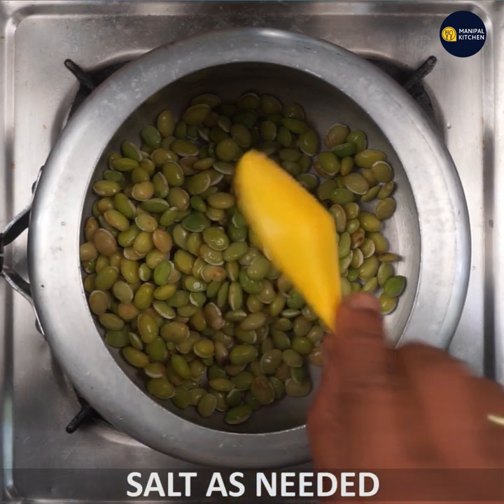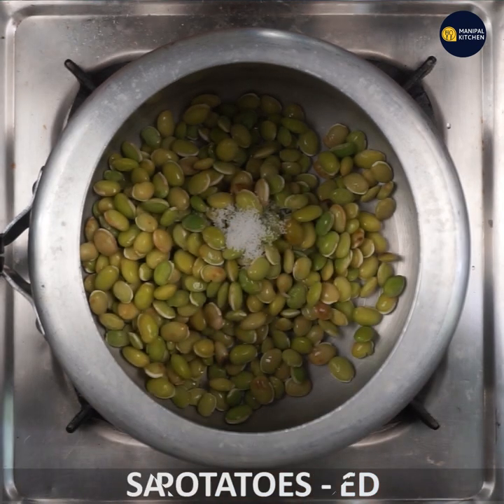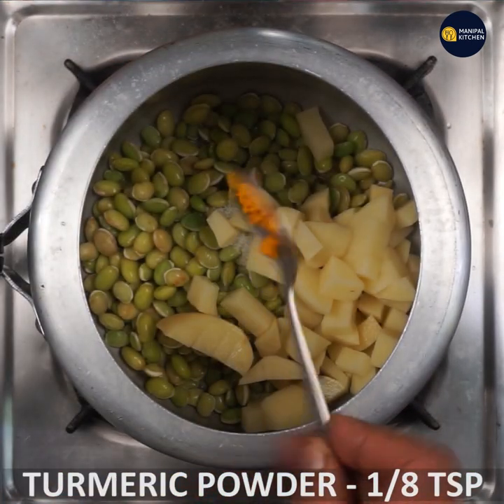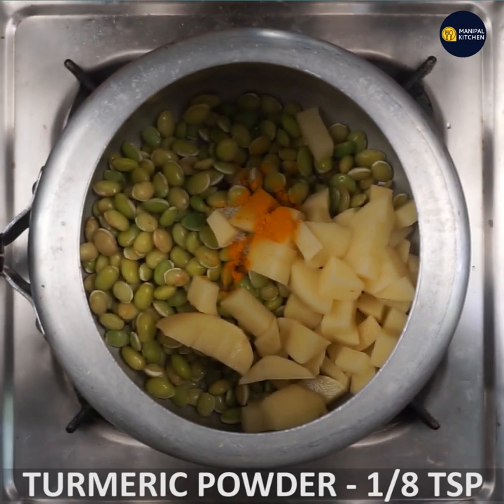You will cook it with salt and paste. You will cook it with a small cup of cube pieces. You will cook it with a nice cup of water.